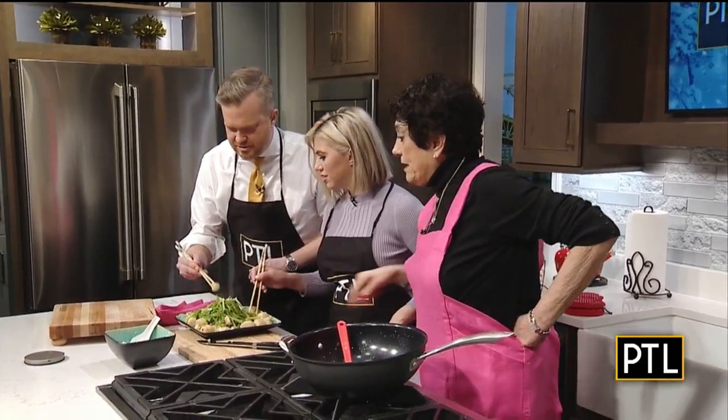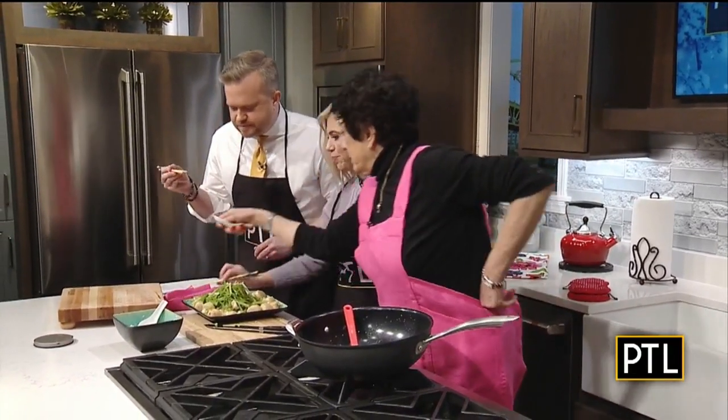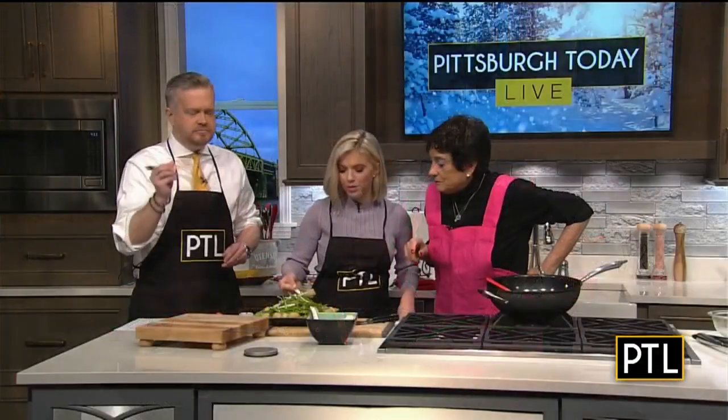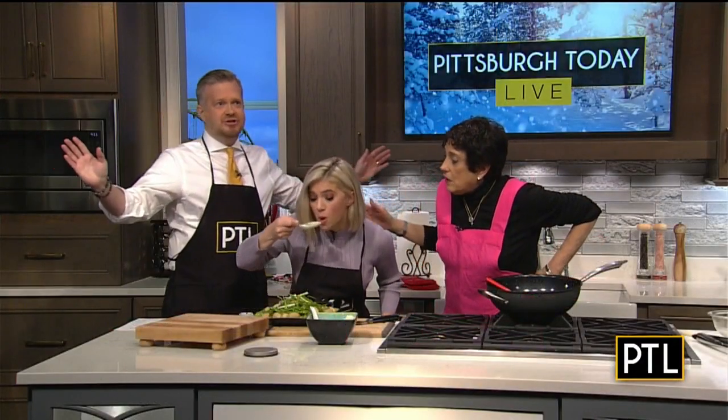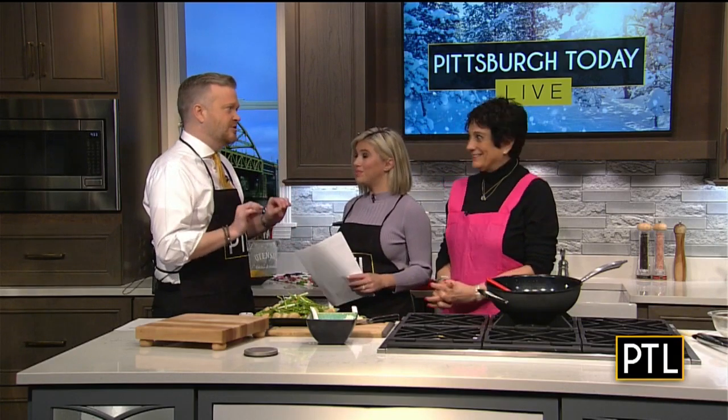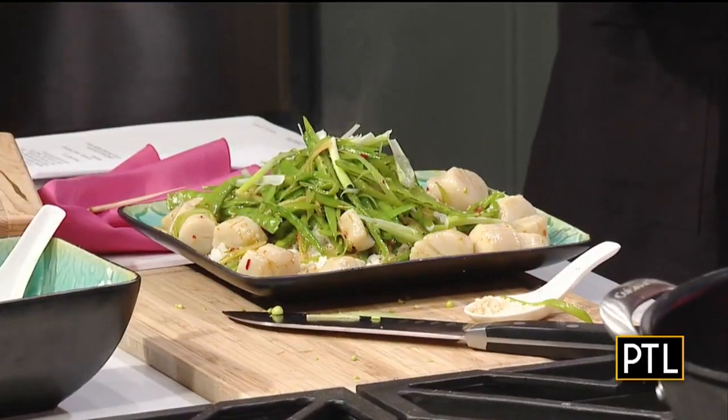I'm not very good with chopsticks. I'll get a scallop. I brought another one of the spoons. I'm terrible with chopsticks — I'm just going to go in right here. That's delicious! For a copy of today's recipe, go to PittsburghTodayLive.com. You will also find a link to Rainya's catering. We have all that info for you. And this is wonderful — you've done it again, Rainya! Thanks, it's delicious.